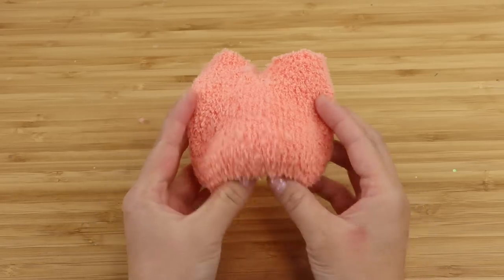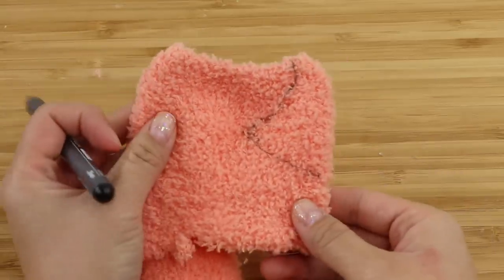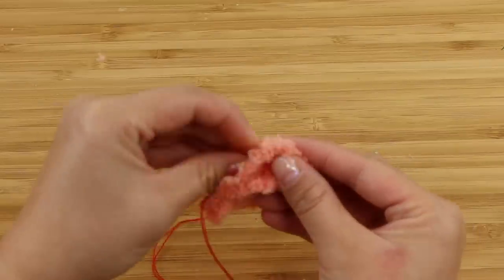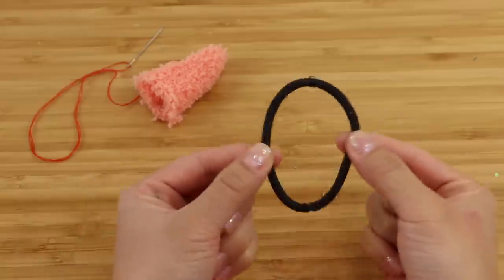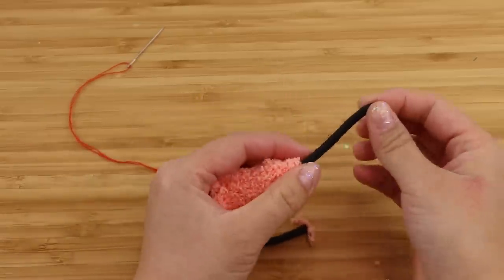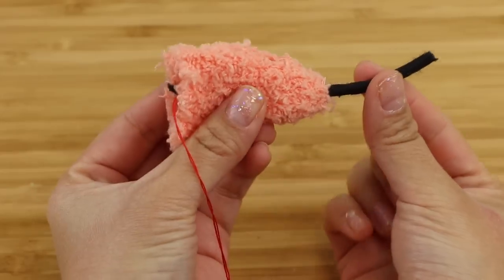To make Pochita's tail I'm going to use the extra bit of orange sock fabric. I'm turning it inside out and drawing on a triangle shape. Then I'm backstitching along the line, leaving a small opening on both sides, and using that hole to turn everything the right way around. For Pochita's chainsaw ring we're going to use a simple black hairband — cut it open and thread it through the tip of the tail. Stitch the hairband into the sock; it doesn't have to be neat because no one will see it. Now the chainsaw string is firmly attached.